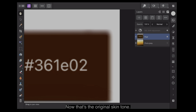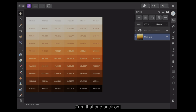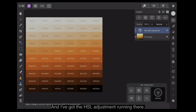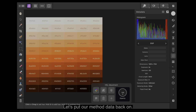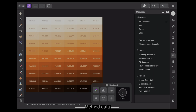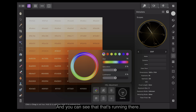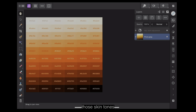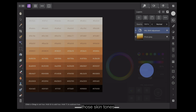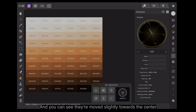The vectorscope shows it right at the bottom, with the white border slightly affecting it, but you can still see that it's sitting on the skin tone line. Let's close those without saving and go back to the original skin tones. Let's turn that layer back on. You can see all those skin tones there, and I've got the HSL adjustment running. Let's put the metadata back on and bring up the vectorscope — there's all of our stuff on that line. That's toned all those skin tones right down, and you can see they've moved slightly towards the centre.